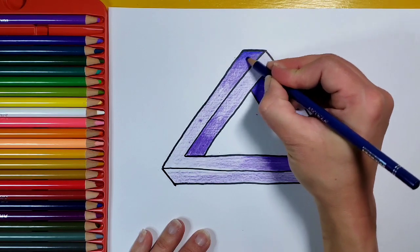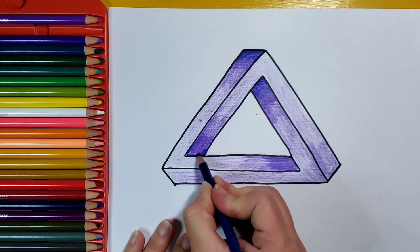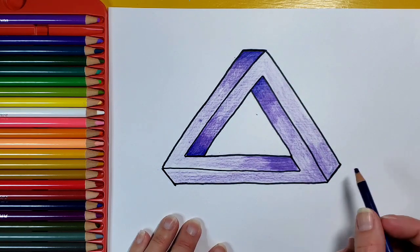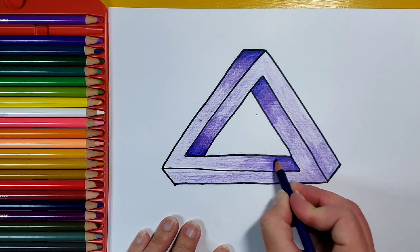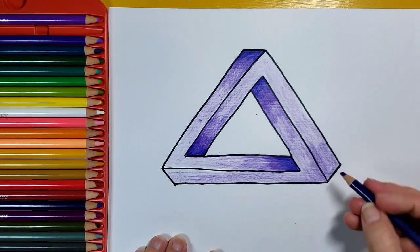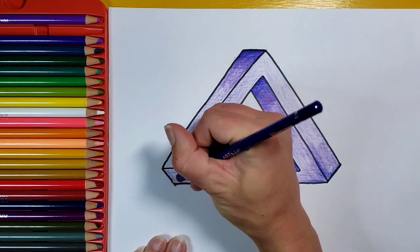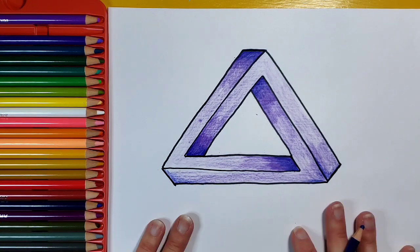This is an optical illusion because no matter what, this triangle cannot really exist in reality. It's really fun to play around with, and you could actually get fancy and do multiple ones connected together — maybe I'll do that in another tutorial. This is a great one if you're just starting out with optical illusions. Try it out and see if you can figure out how to make it. Thanks for watching — hopefully your impossible triangle is believable!